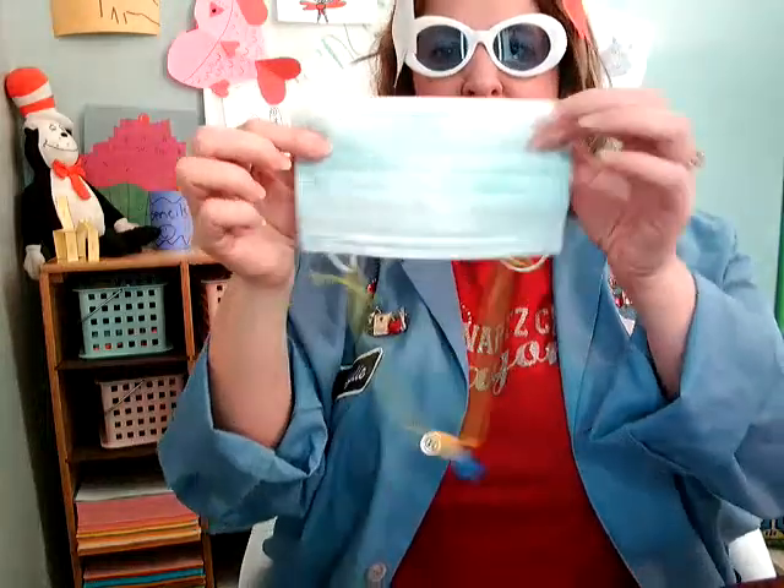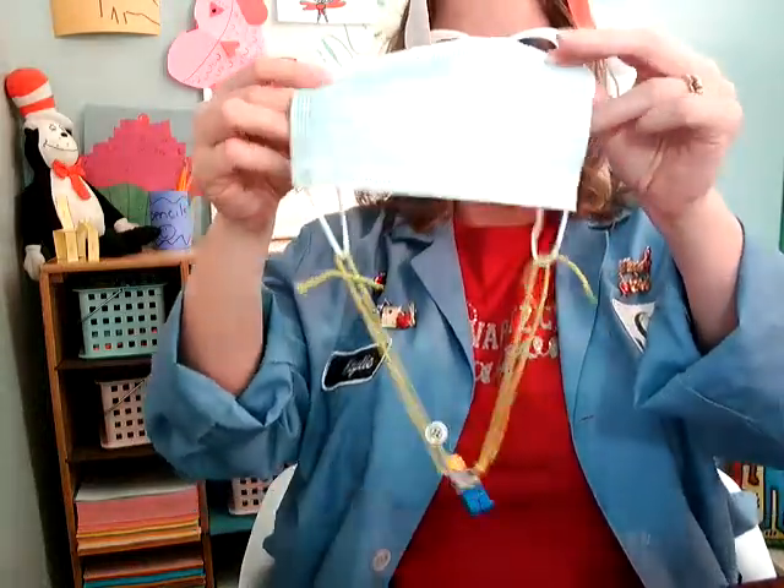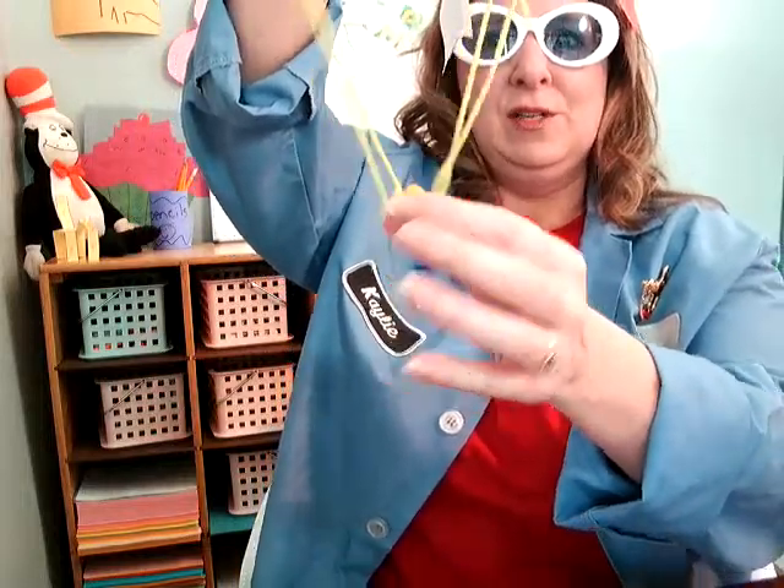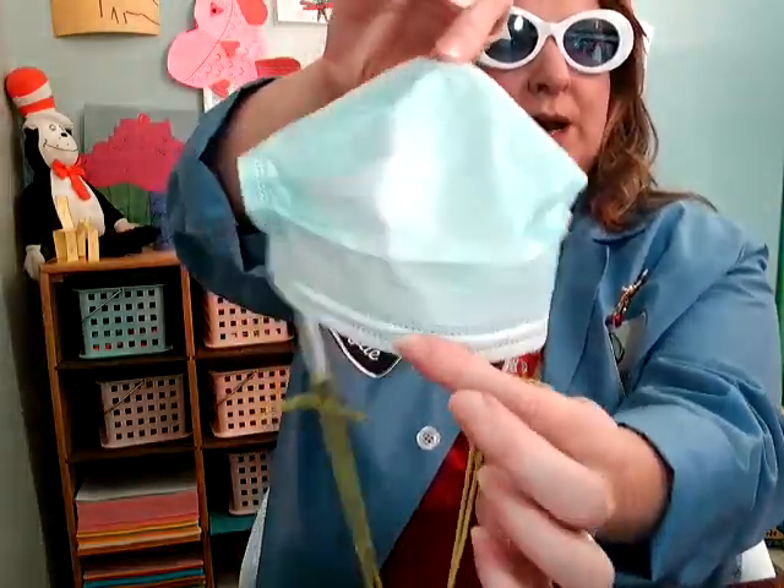Here's another idea. Some of you might have one of these at home — a face mask. You could tie your little Lego guy onto some string, attach it to the face mask, open it up, and then drop it down to see what happens when you drop down the face mask.